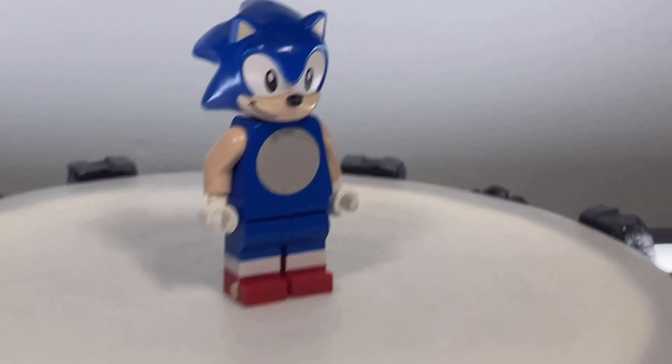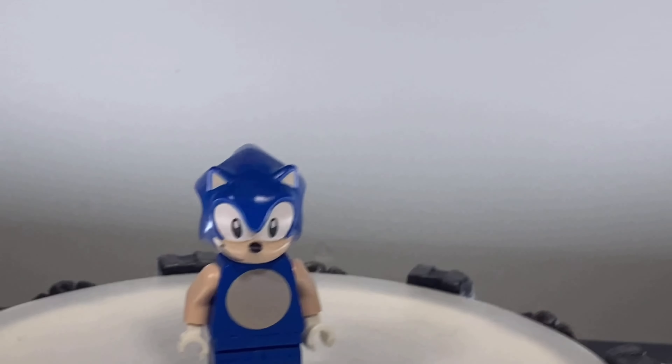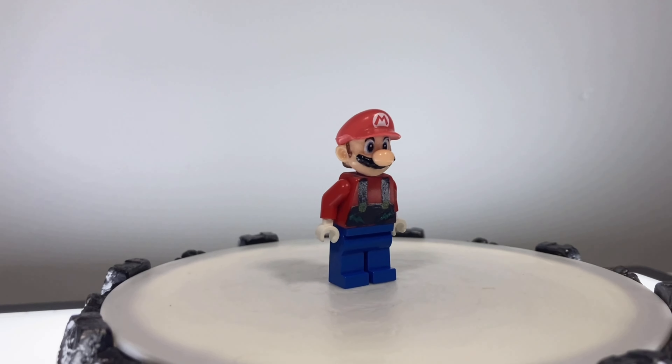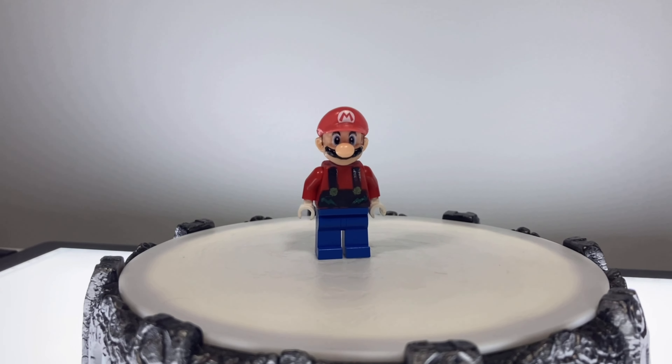We all know about LEGO Sonic, one of our favorite video game characters turned into LEGO. But you know who got left out of the minifigure category? LEGO Mario did. And today, I'm going to be showing you how I created a LEGO Mario minifigure — way better than those chunky brickhead looking ones.